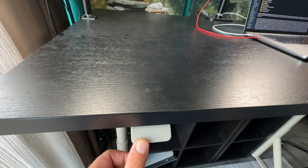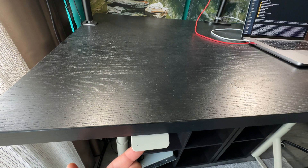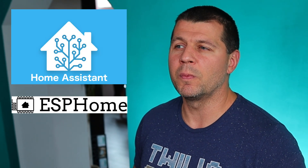I bought an Idåsen IKEA standing desk which can be moved up and down with a push of a button, and I love it. But there is one major problem: the IKEA desk has no memory and I cannot set it to a predefined fixed height. However, thanks to Home Assistant, ESPHome, and an ESP32 device, I made my Idåsen IKEA desk smart.